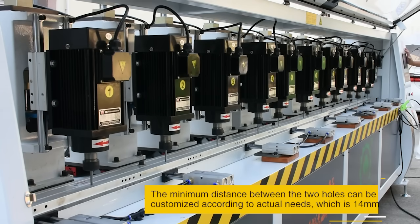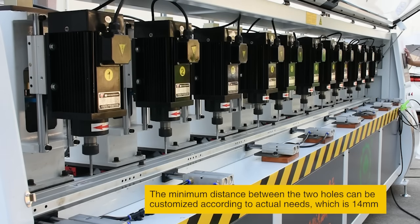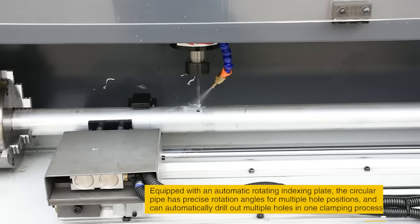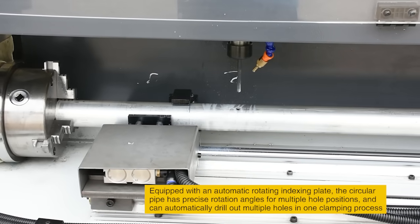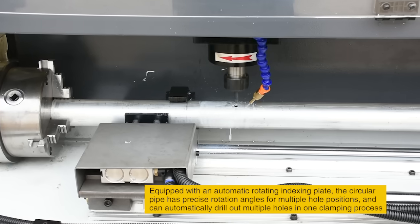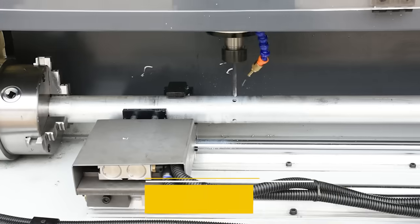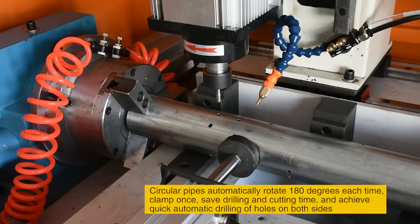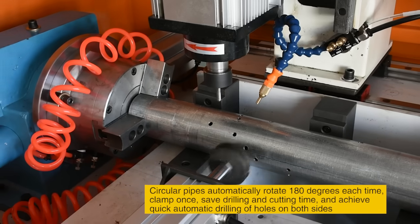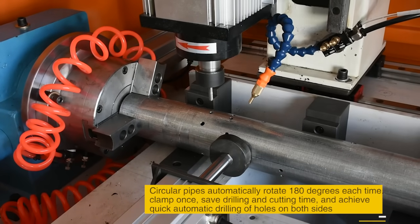The minimum distance between the two holes can be customized according to actual needs, which is 14 mm. Equipped with an automatic rotating indexing plate, the circular pipe has precise rotation angles for multiple hole positions, and can automatically drill out multiple holes in one clamping process. Circular pipes automatically rotate 180 degrees each time, clamp once, save drilling and cutting time, and achieve quick automatic drilling of holes on both sides.